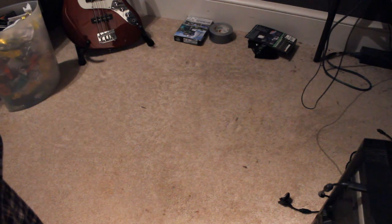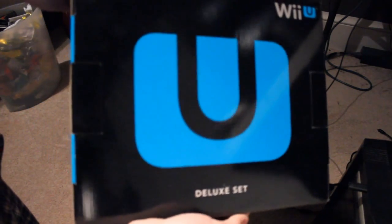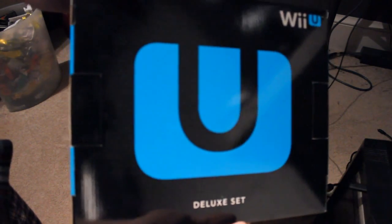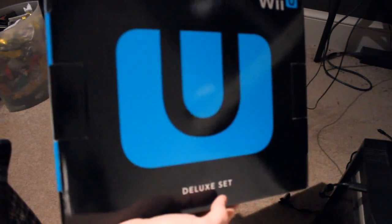Hello everyone, it's time for Drunk Unboxing. Today it's Wii U Week — Wii Woo Week, Wii U Week — here at my channel.